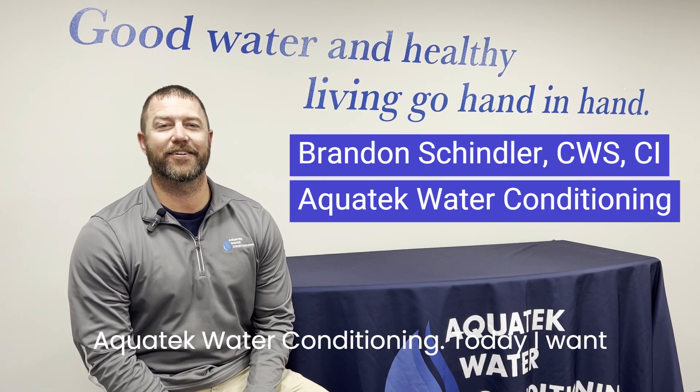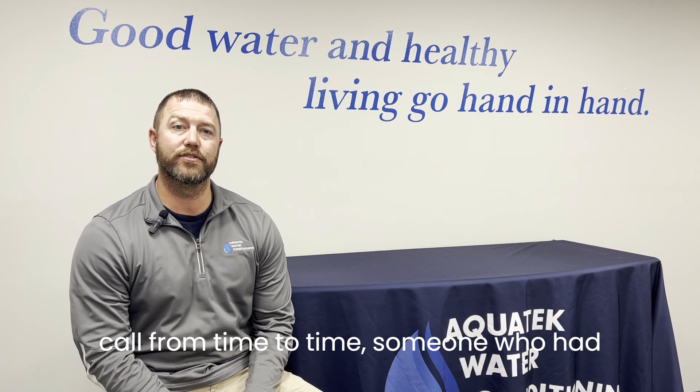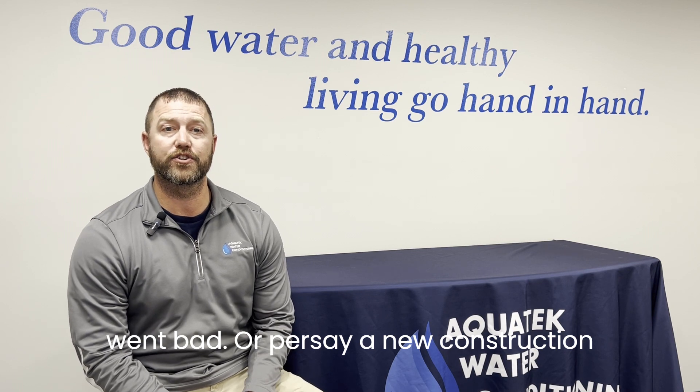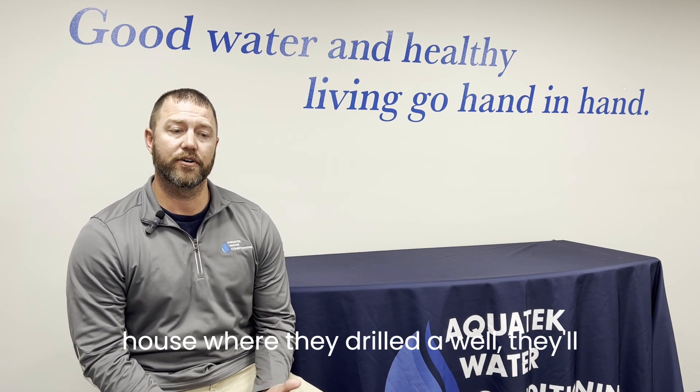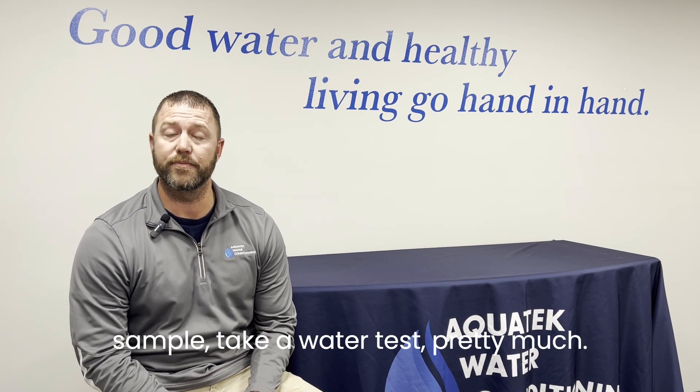Hey everybody, it's Brandon here with AquaTech Water Conditioning. Today I want to talk about wells. We'll get this call from time to time — someone who had to drill a new well because their old one went bad, or a new construction house where they drilled a well. They'll give us a call and ask what do we do now. So what we want to do is come out and take a water test.